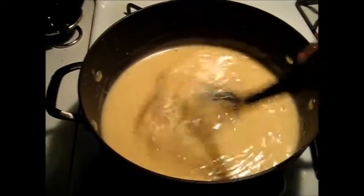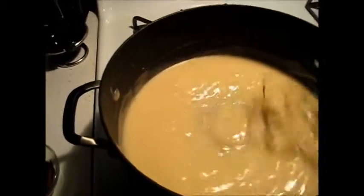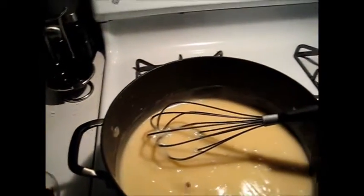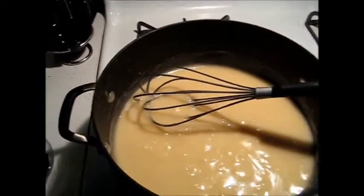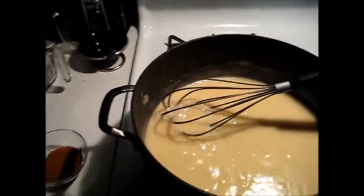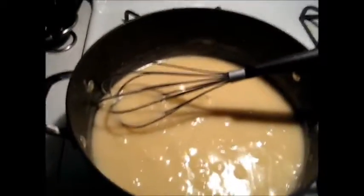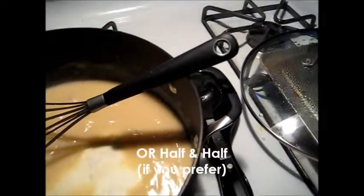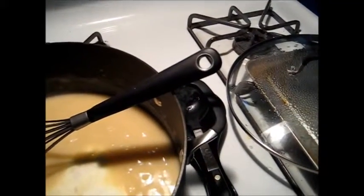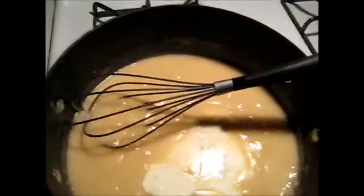Don't worry at first if your sauce is a little too thick — you can always introduce more liquids to loosen it. It's actually a good thing to have it a little thick and then thin it out as needed, rather than having it too thin and having to thicken it later. If you need to thicken it, you can use a slurry or make another roux in a separate pot. At this point I go ahead and introduce the heavy cream — about one cup — and whisk that in as well, combining it with everything else.